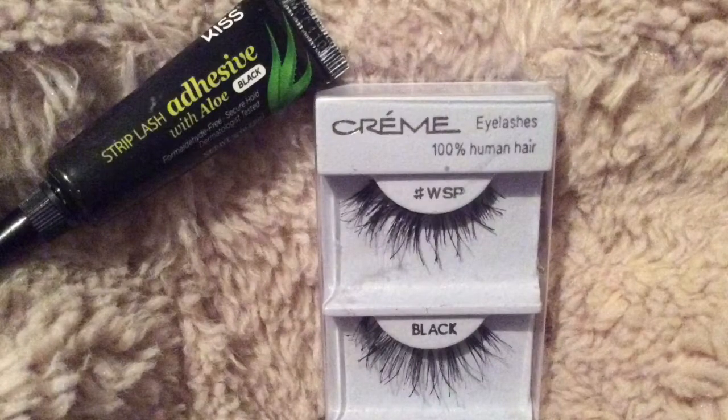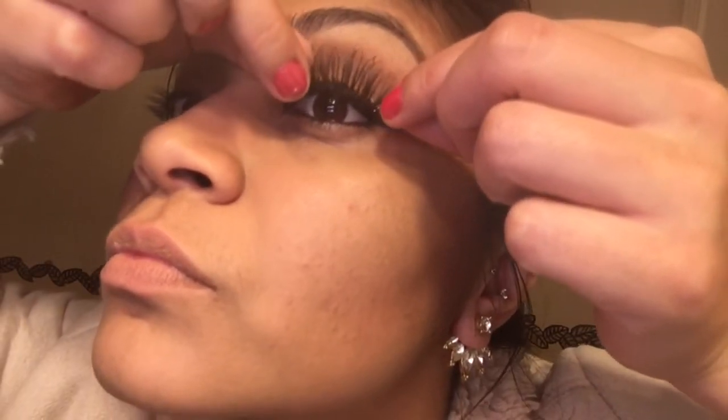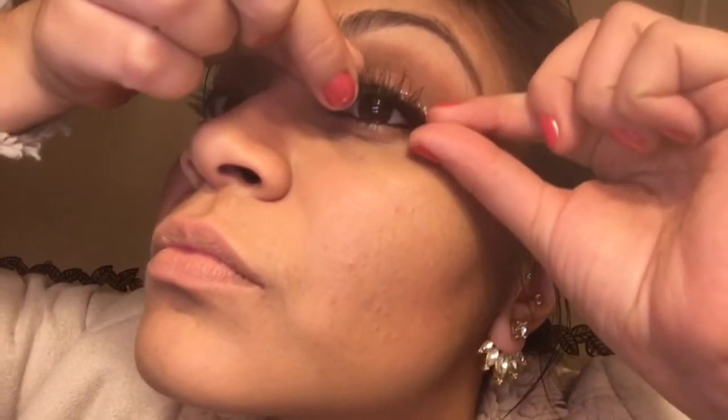I'm going to be using my Kiss adhesive and these lashes are in the style Wisp. I actually put my falsies on camera for you guys, which I never do like that — it was so hard. For me, I can't use a tweezer; it's more hard for me to use a tweezer than to use my fingers.